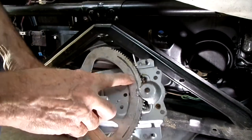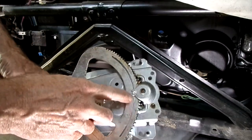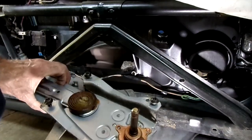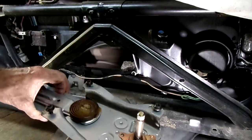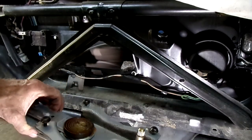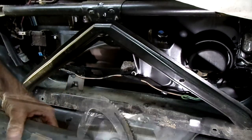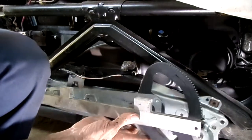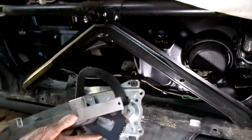The teeth on this part are good, so you know that the problem lies in there. Let me grab my new regulator — there's our replacement, all ready to go in.